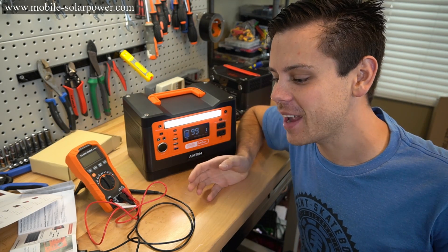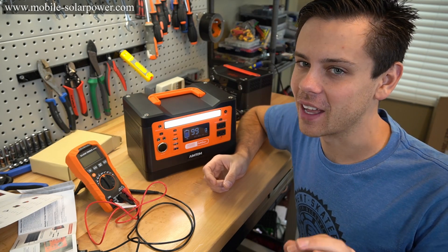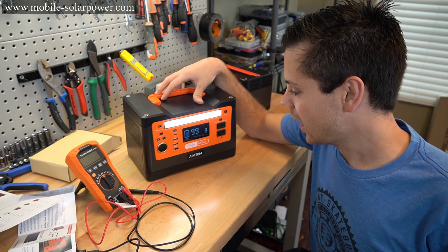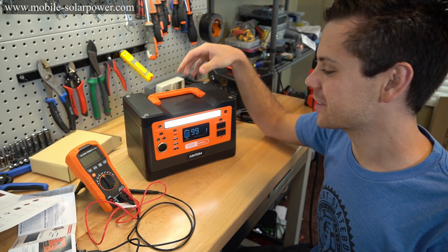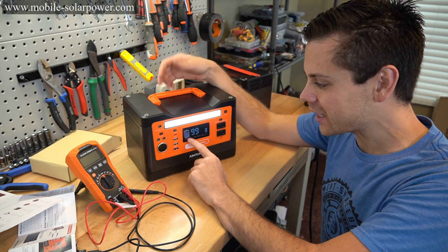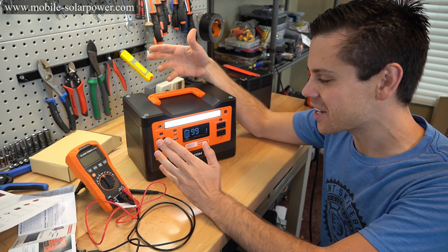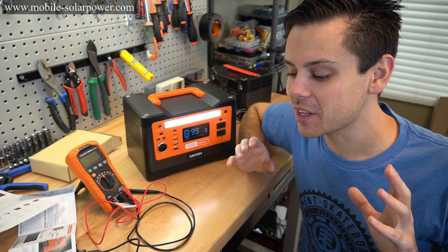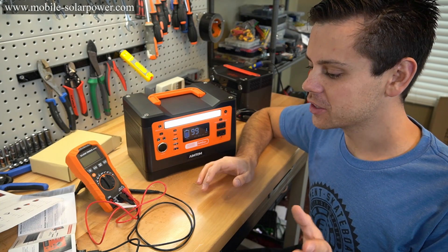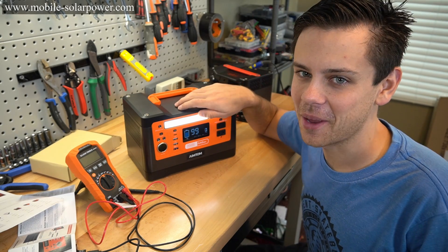We have new generators coming in the mail and I think they're going to be amazing, so stay tuned for new videos. This one sucks, but there are going to be others that I don't think will suck. I can't believe I like the Rock Pals more than this one — they should have upgraded a lot of stuff and they didn't. This new screen with a voltage-sensitive state of charge? It should have a coulomb meter. But we have new generators coming to review that are way better than all of these. I would not buy this in a million years.